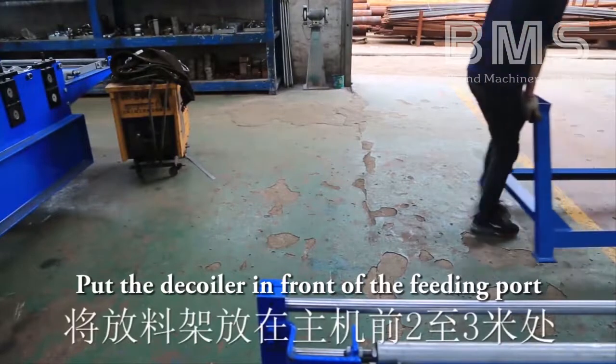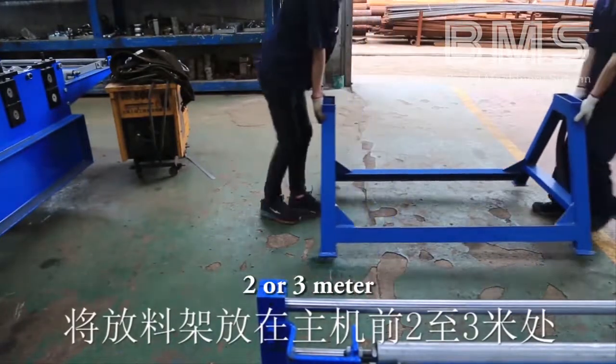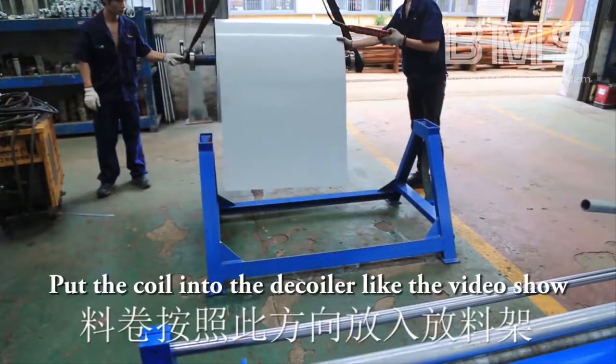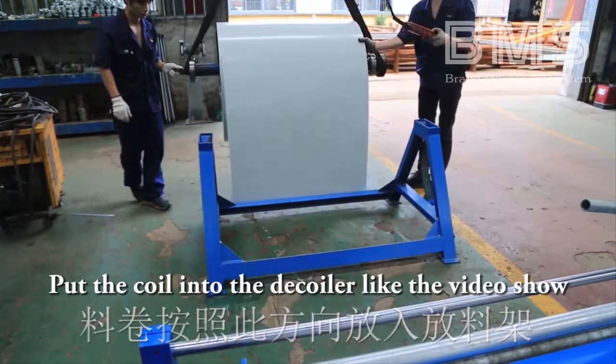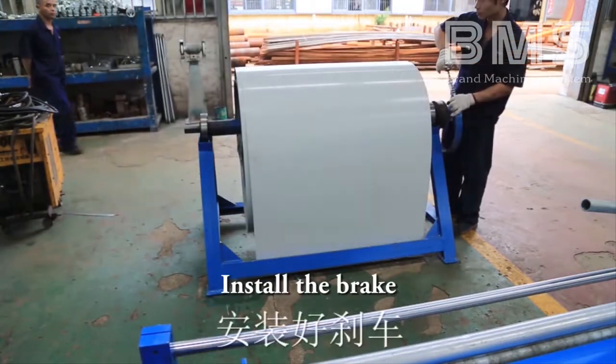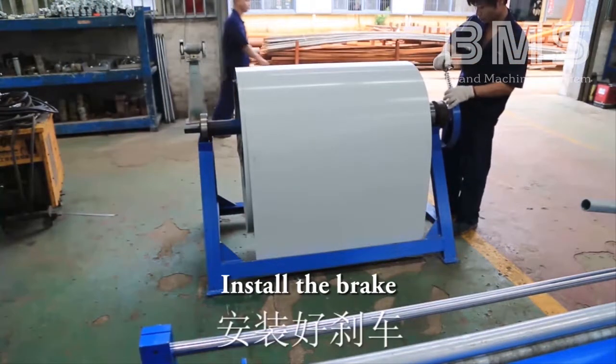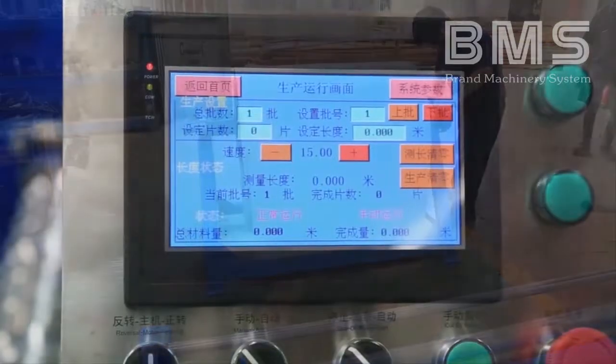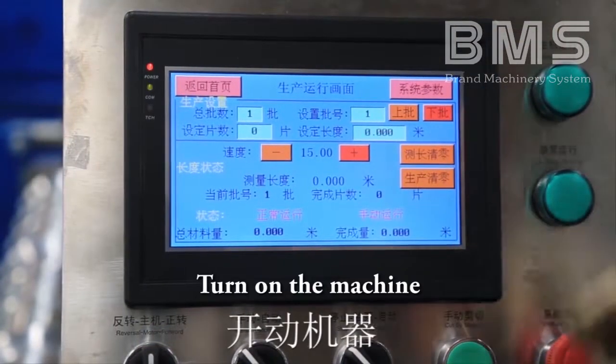Second step: preparation. Put the decoiler in front of the fitting port, two or three meters away. Put the coil into the decoiler as shown in the video. Install the brake, then turn on the machine.